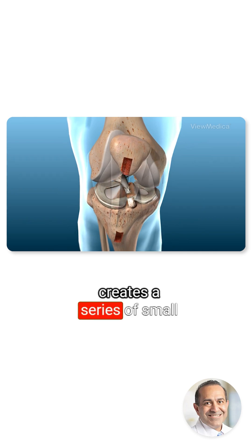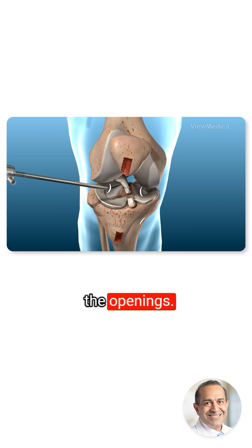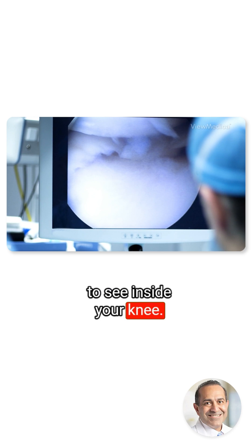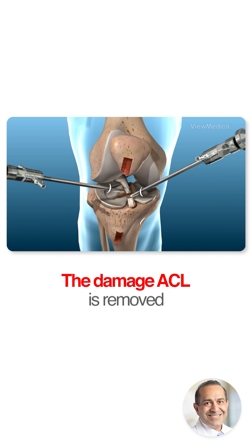Next, the surgeon creates a series of small openings in your skin. An arthroscope is placed through one of the openings. This is a viewing device that allows the surgeon to see inside your knee. More surgical instruments are placed through the other openings. The damaged ACL is removed.